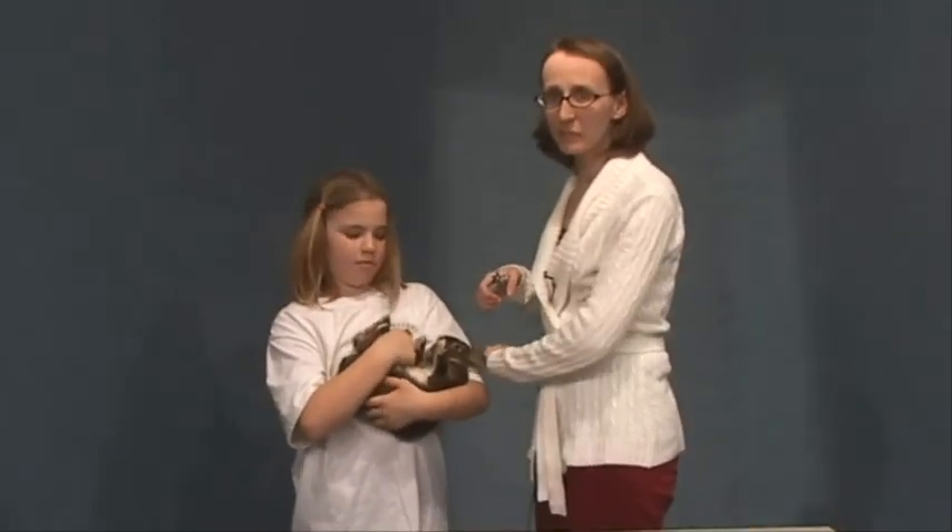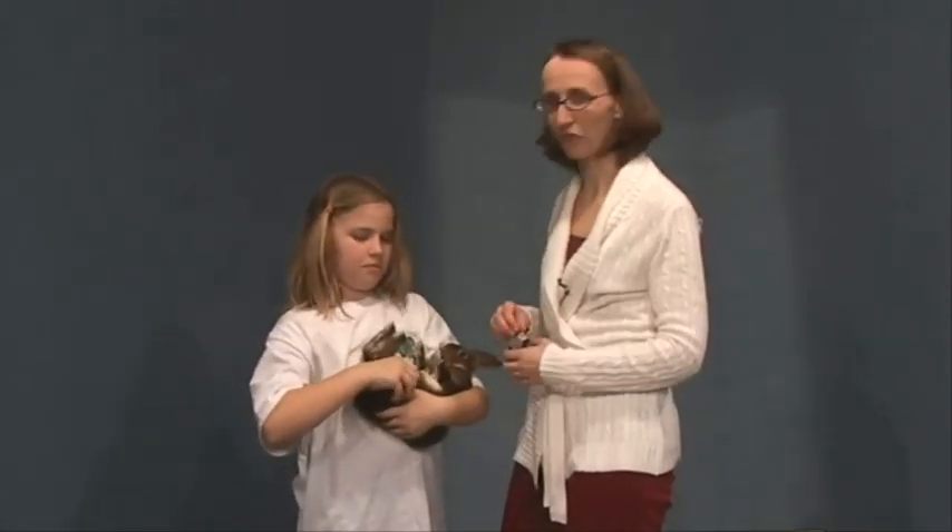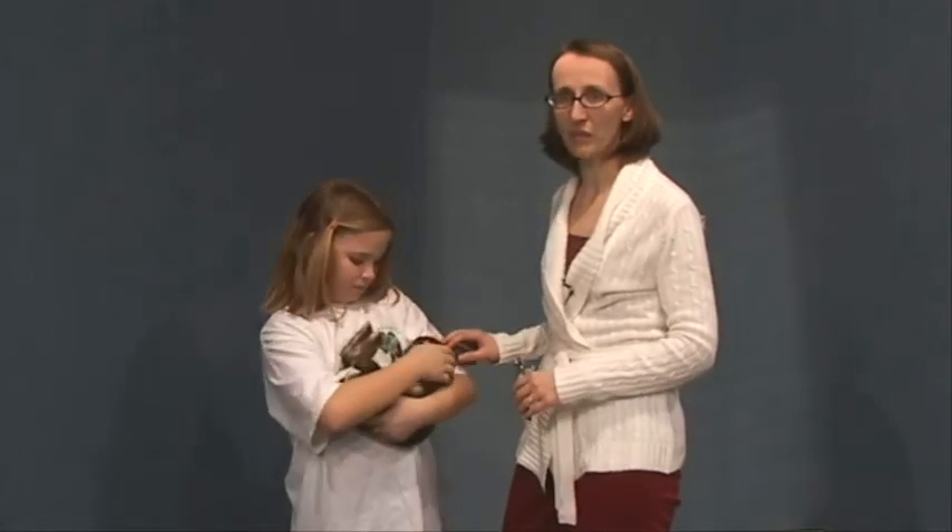This is something that is best done in pairs, but if you have to do it yourself, you can sit down in a chair and have your rabbit in your lap and do it that way if you have a really calm rabbit. But it's often best if you can get someone to hold the rabbit for you while you clip their nails.